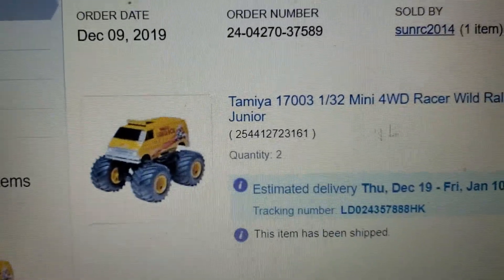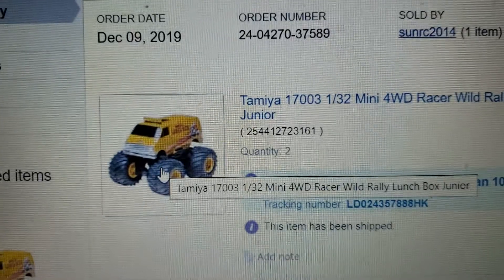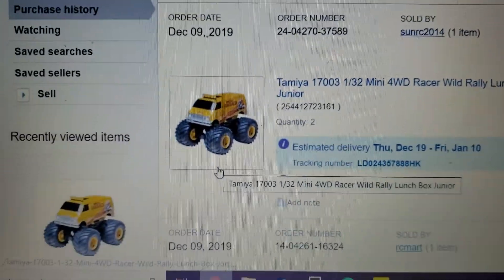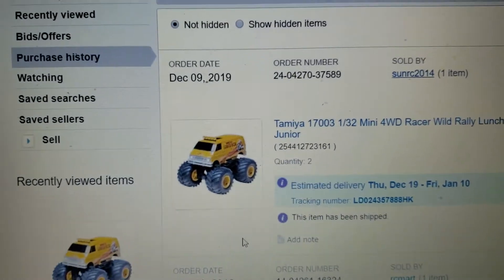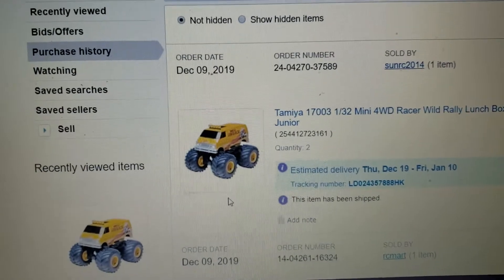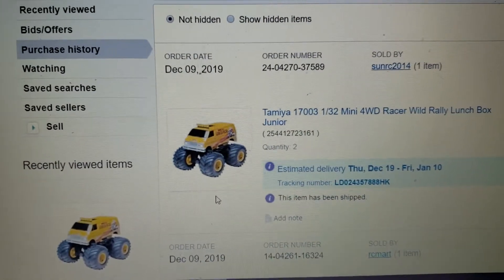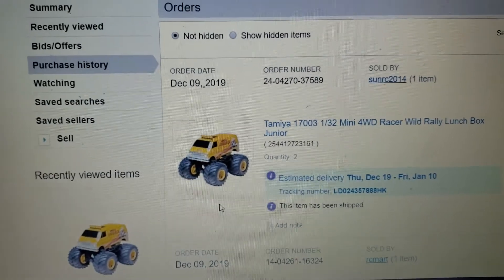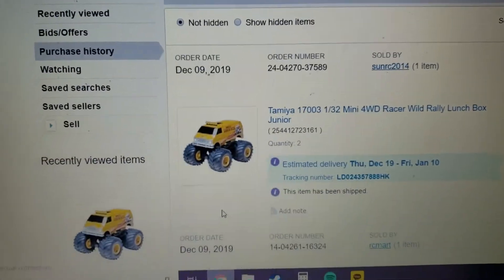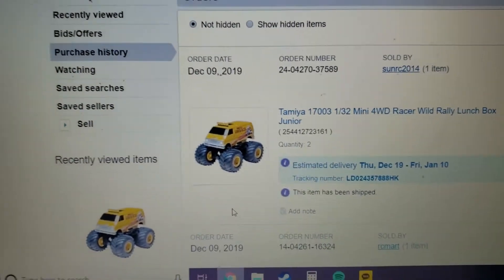I recently picked up a Tamiya Lunchbox Jr. — actually I picked up two of them. A lot of these have been selling for $80 to $100 each, but I found a seller in Hong Kong selling them for the regular store price of around $20. So I picked up two just to have, and I'll do a quick video on these when they come in.